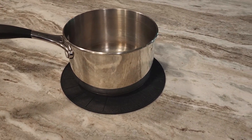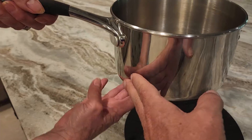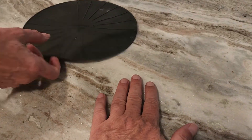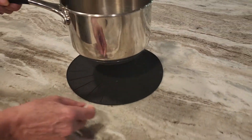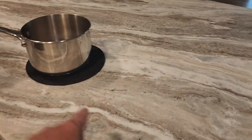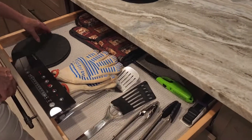The pan gets really hot really quick, but the surface itself doesn't — because it's magnetic, right? There are four burners here. Very cool.